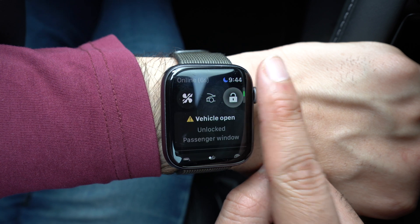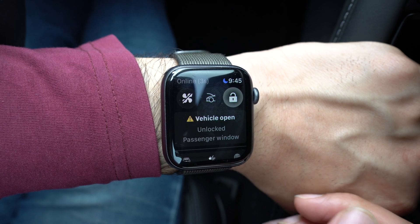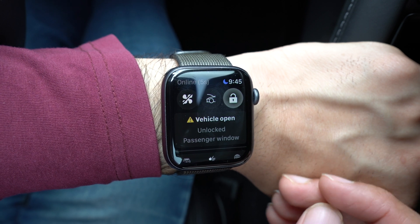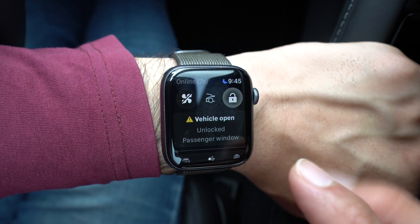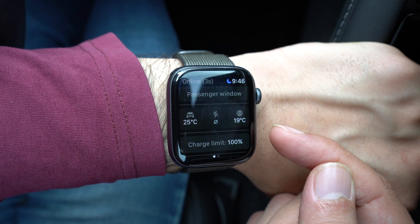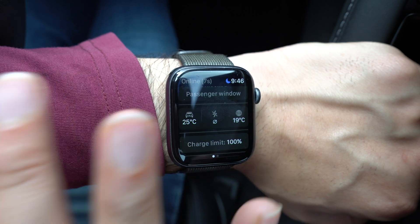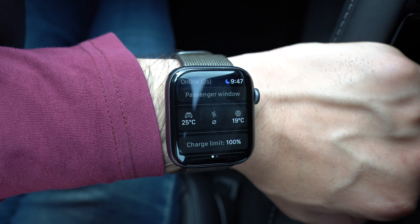Scrolling down, you'll also see that this app shows you any alerts that are relevant to your car — things like if you walked away from an unlocked car or left your windows open, which is quite handy. Scrolling further down, you'll also see the outside temperature and inside temperature inside your car, which can easily be adjusted and controlled right from within this app.